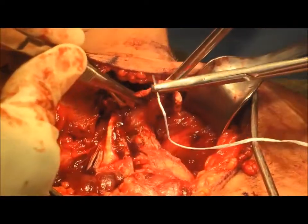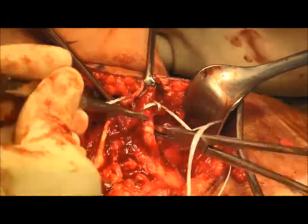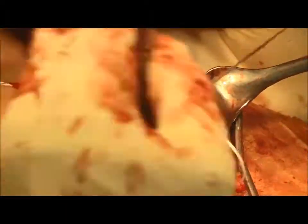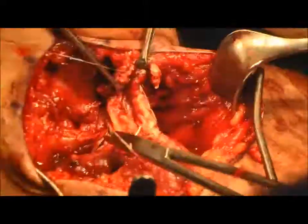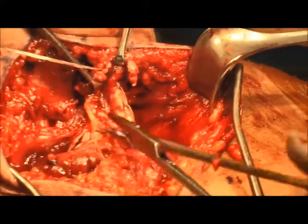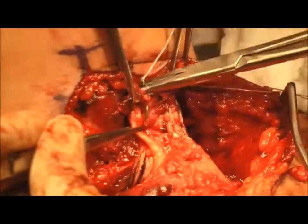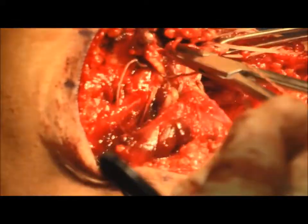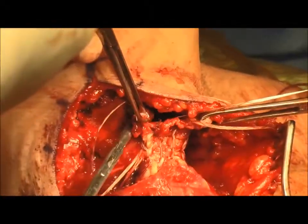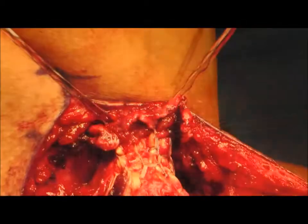We then turn our attention to the tendon. We plan to pass two suture tapes through the tendon in a simple locking Krackow fashion, in order to create four limbs that will be used through the two cortical buttons. The first suture tape is now passed through the tendon, followed by the second suture tape in the same manner, creating four limbs as shown.